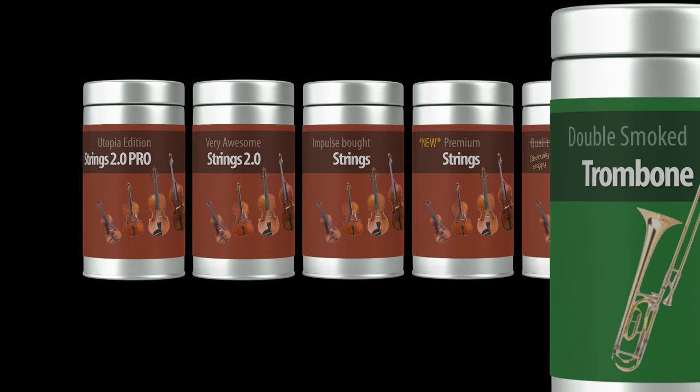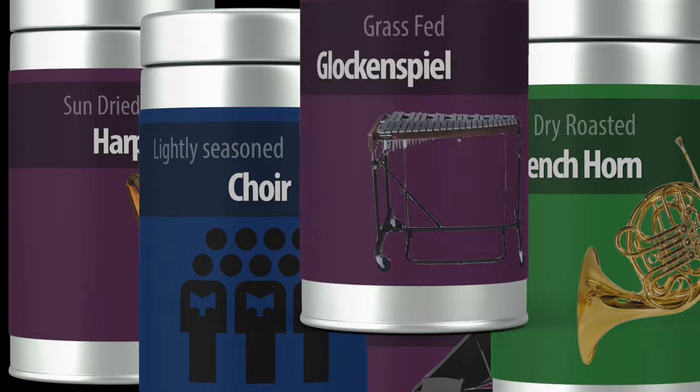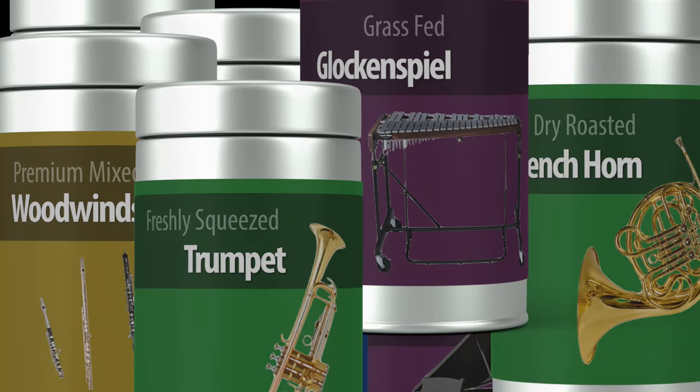And it's not just strings. I've got brass and woodwinds and percussion — other things to research, to read reviews, to listen to demos. And it's all very time-consuming, but I know it'll be worth it. And just as soon as my collection is complete, then — then — I'm going to do some serious composing.